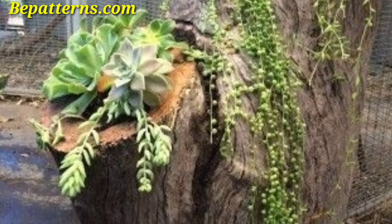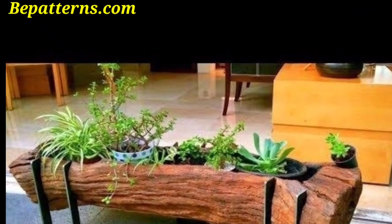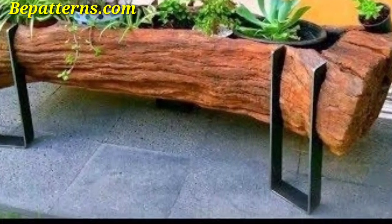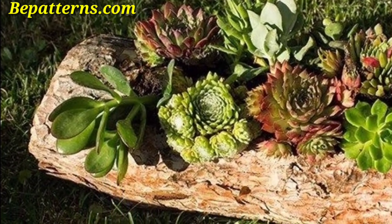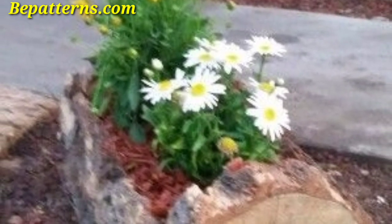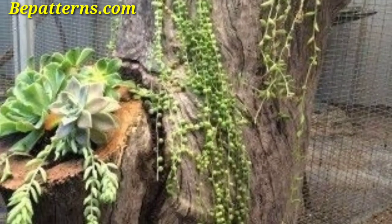Remember to treat the logs to prevent decay, especially if the log planter is placed in the garden. Please like my video and subscribe to my channel — after subscribing you will receive notifications about new updates related to decoration. Please support my channel and stay connected with me. I will meet you in my next video, inshallah. Viewers, take care.